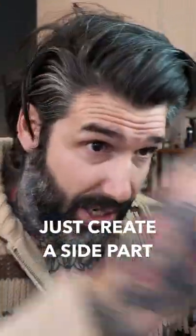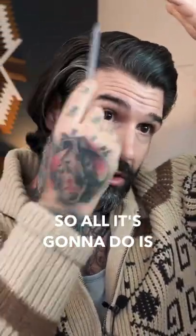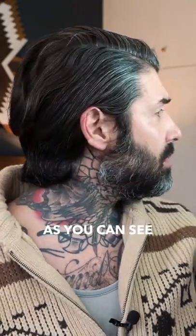All I do is just create a side parting, comb and hold back on this side. It gets even less hair on this side so it doesn't become so heavy and flop. There's more hair on this side, so this is also a very classic look, as you can see.